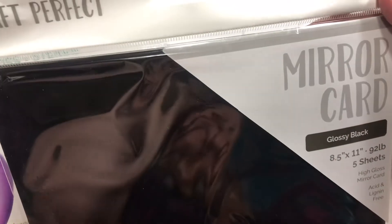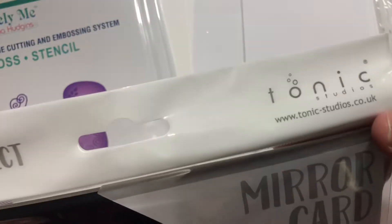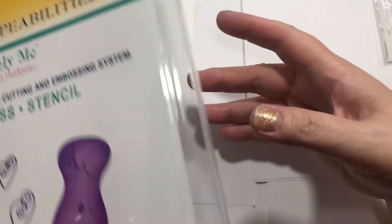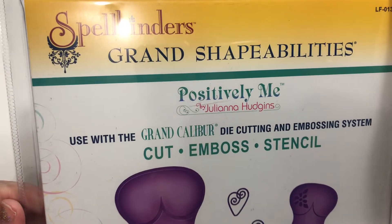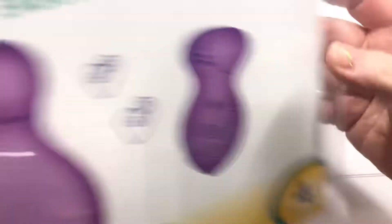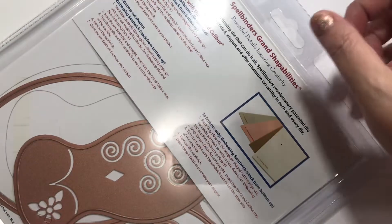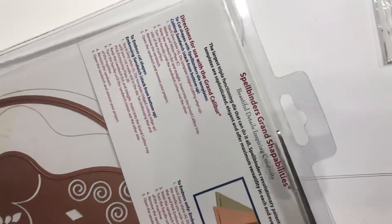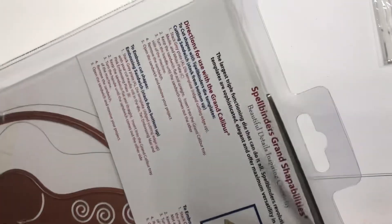I picked up this mirror card — it's glossy black cardstock from Tonic Studios. I was excited about that with the alcohol inks as well. And this — I didn't realize it was the grand Spellbinders. I wondered why it was so high. It's called Jewel Goddess. I do have a larger machine, so I think it will be okay. We're just going to cut this and see what's what.